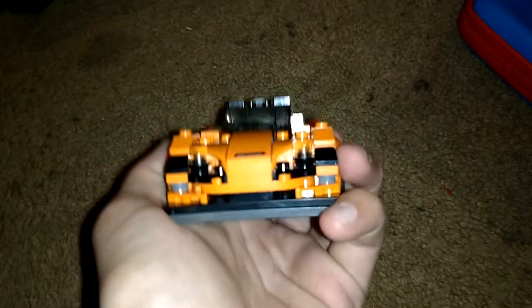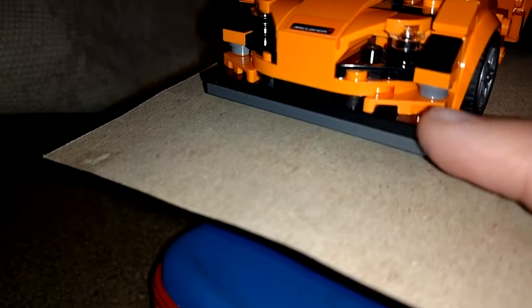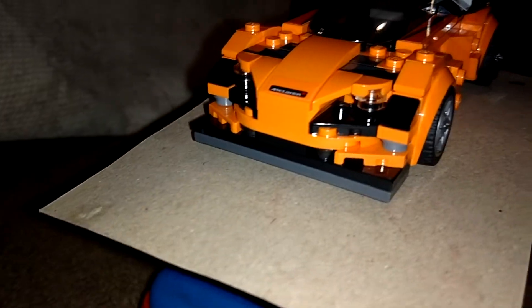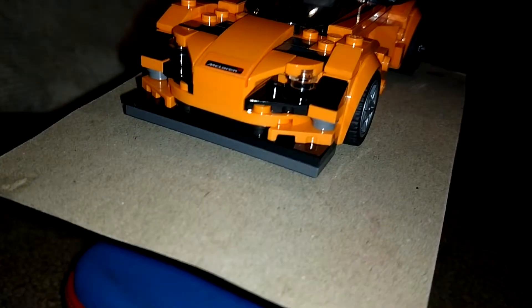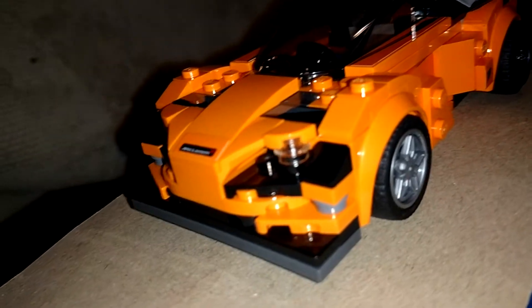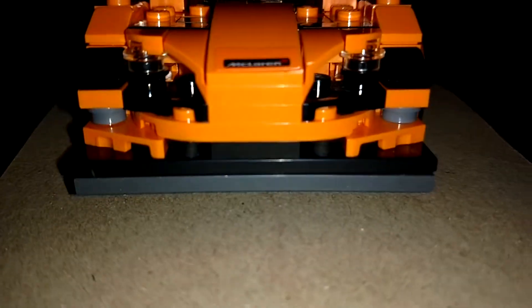Let's start at the front. Here you have your front splitter, your two headlights, along with the McLaren logo — looking very nice and sleek. Along with the other little touches, you have your hood with the McLaren logo as well.